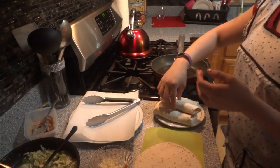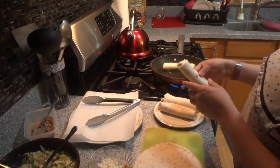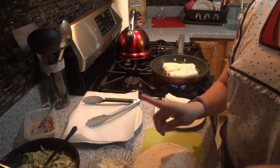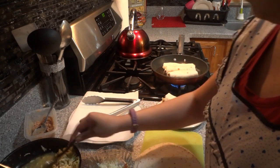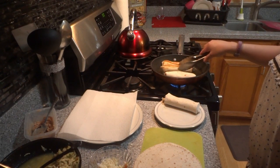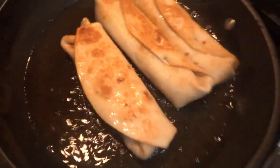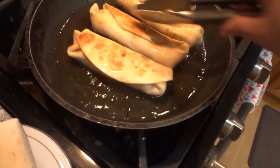Our oil is warm enough now, so we're going to go ahead and put in our chimichangas. It has to be nice and hot. You might hear a little sizzling because there was a little bit of juice from the chicken — that's why I said try not to get as much juice. We're going to let those cook on each side for about a minute and a half. We're going to flip them over. Here you can see this is the one without the toothpick, and these are the ones with the toothpick. These usually stay pretty good, but if you're scared and don't want to risk it, I suggest you put the toothpick.